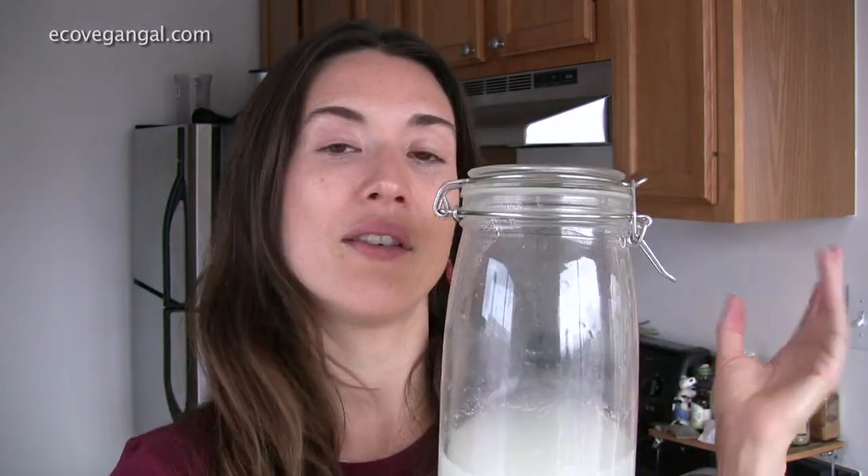Much more affordable than buying it off the shelves, and you get to control the entire process and the ingredients that go into it. Plus, the probiotic factor of this is so good to incorporate into your diet. I'll have anywhere from a sip to a glass full of it depending on how I feel. You might want to take a little at a time to get used to it at first.